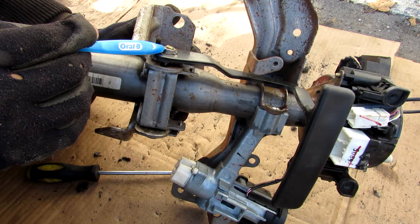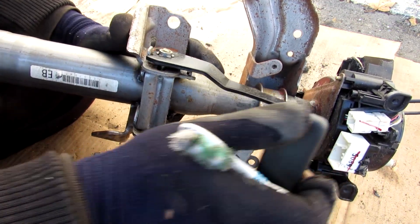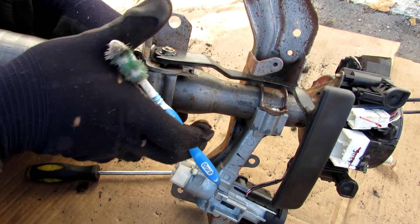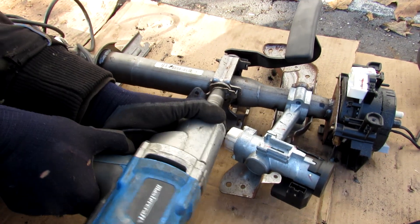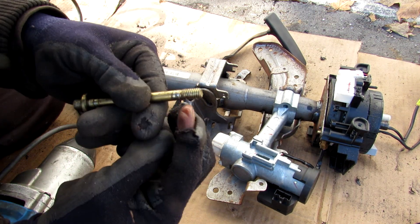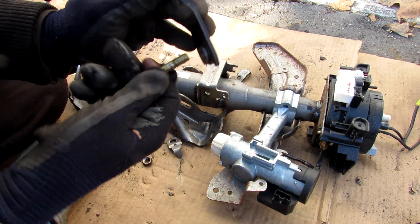On this side we have a threaded fastener with a nut that attaches to the adjustment arm. When this adjustment arm moves it can only move between two stopping points at its tightest position. The frictional clamping forces in this pin here are what hold the steering column position. As I unscrew this pin the arm on this side comes off, and you can see the threads that adjust against the adjustment arm to give it that clamping force.